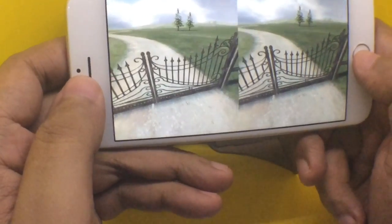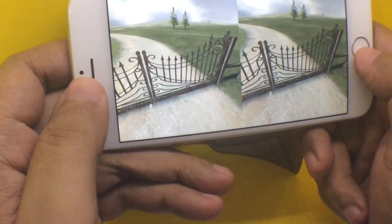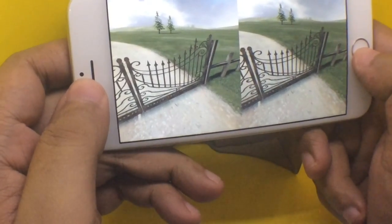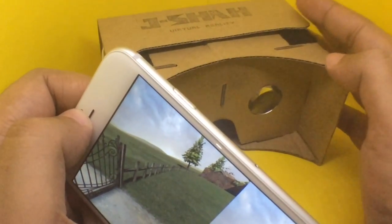I was pretty skeptical about virtual reality, but after seeing this demo I'm pretty convinced it's going to be huge — at least for gaming. This cardboard is a really cheap way to try it out.